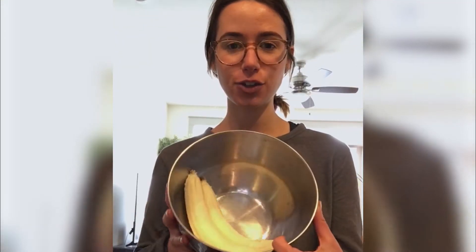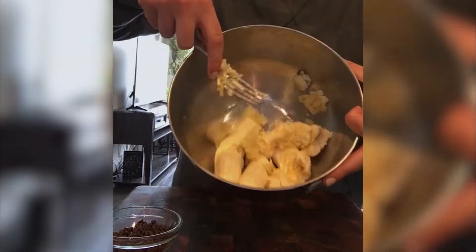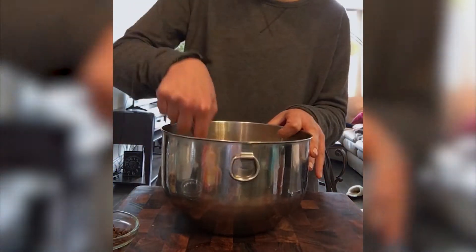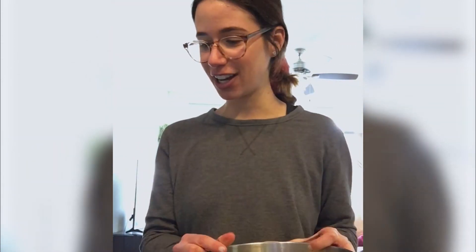So I started with two whole ripe bananas and we are just going to mash them with a fork. Okay, so those are good.